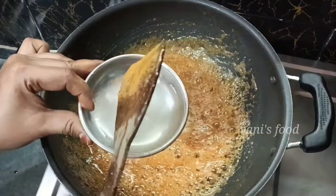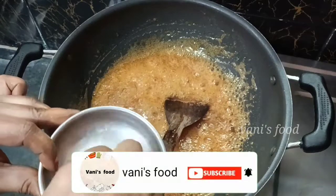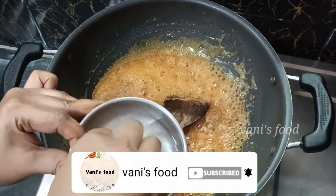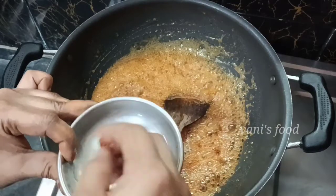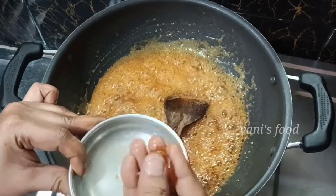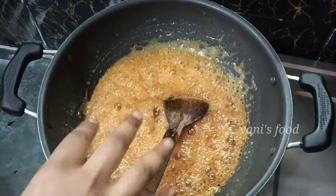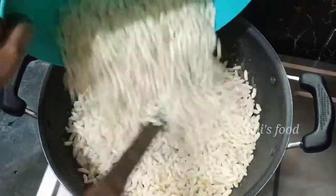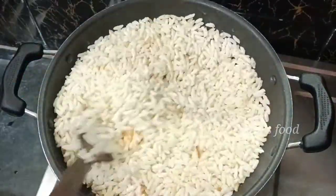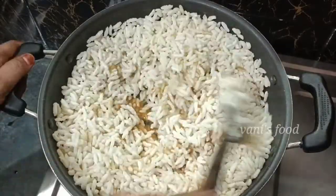Let's take a look at the top of the pan and put it in the pan. Mix the pan. When you start, cut the stove and use the stove to serve.